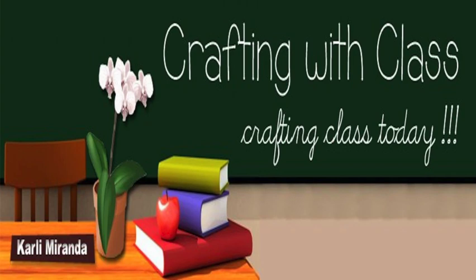Hello everyone, I'm Carly and thank you so much for joining me for today's episode of Crafting with Class. Today the Craft Room miniseries continues as we talk about cardstock.